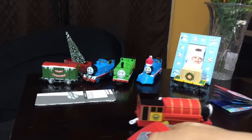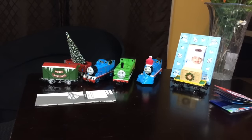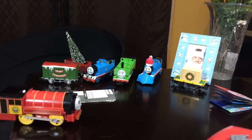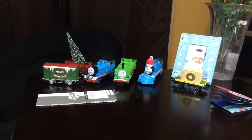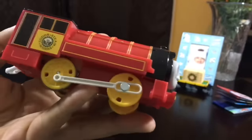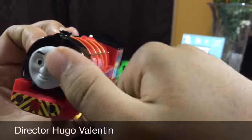You guys decide if you want regular trains or the remote control ones. This is kind of cool if you're doing videos — that way it starts by itself. Thank you guys for watching! Comment, like, subscribe for more videos like this — more unboxings like this — and I'll see you all next time. Bye! We'll see you guys next time!